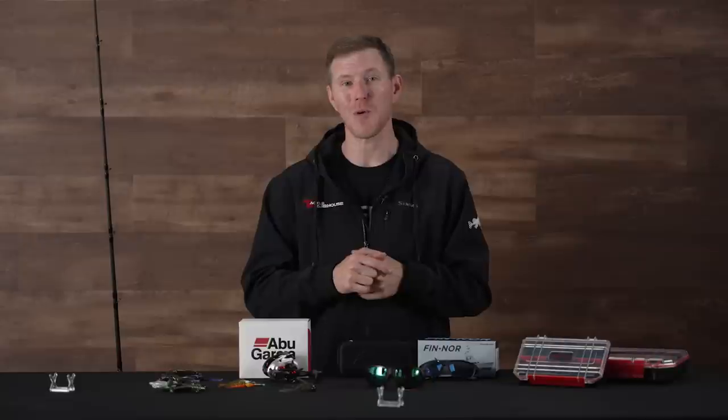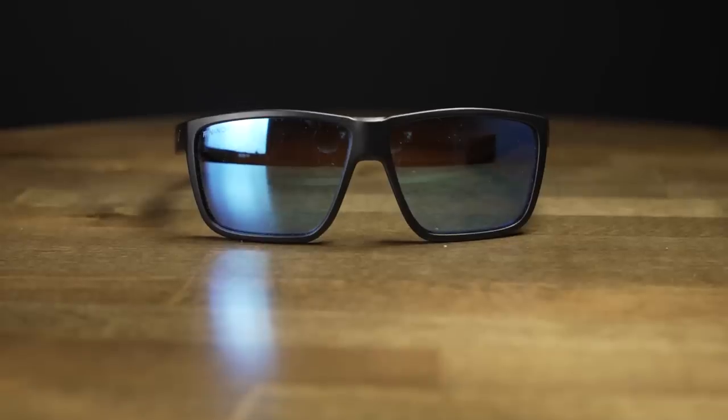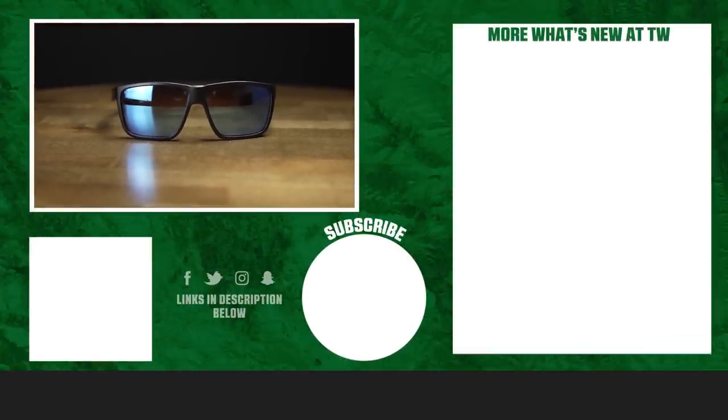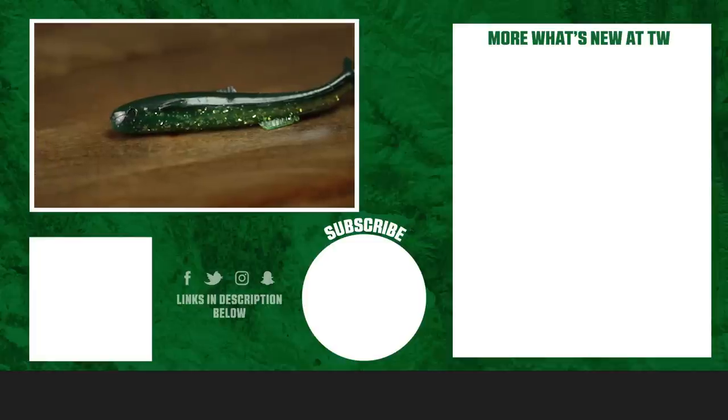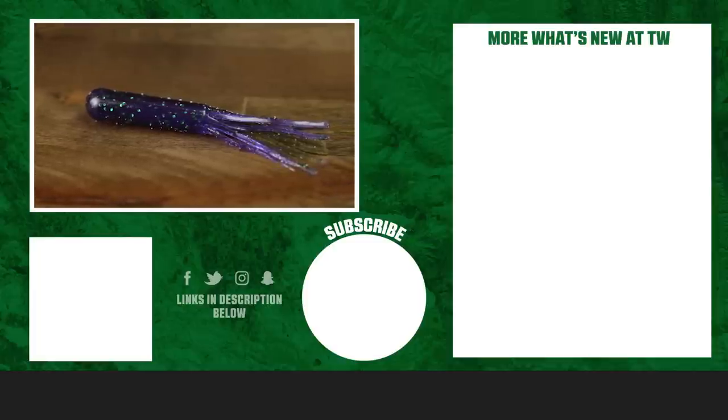And with that, that's going to wrap up this week's episode of What's New at Tackle Warehouse. As always, to learn more about these products or to shop, make sure to click the shop link in the description below. If you enjoyed this video and want to see more just like it, don't forget to subscribe to our channel and let us know in the comments which one of these baits you're most excited to put to use on the water this season. We'll see you all next week!